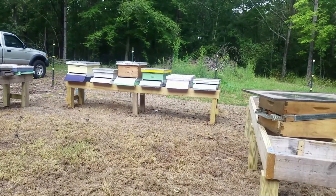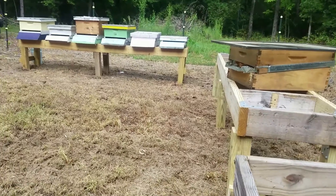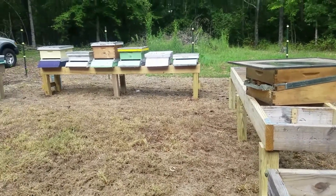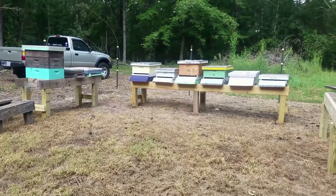As y'all can see, there are no bees in these boxes. This has been the worst year ever. I started out with 34 hives — I think I'm down to 20 or 21. All these boxes are empty.